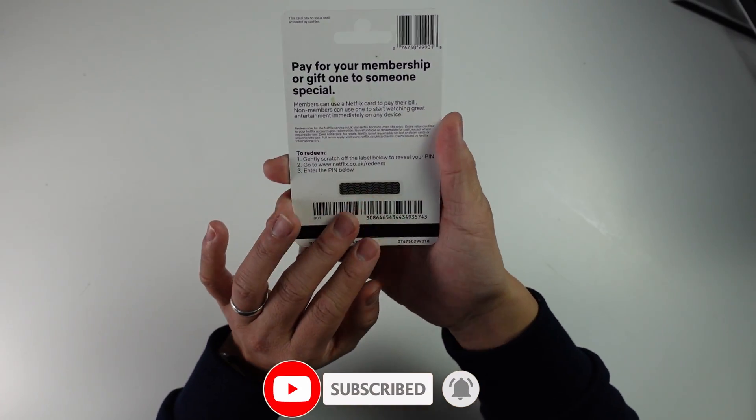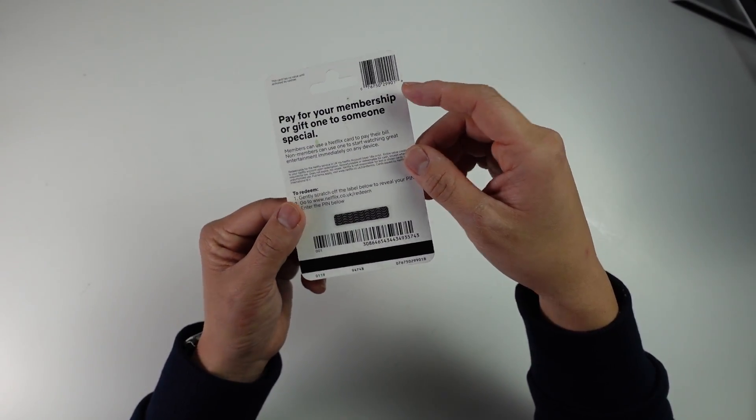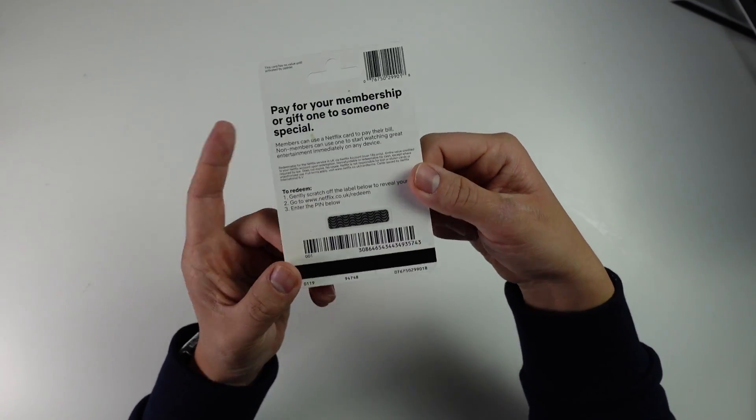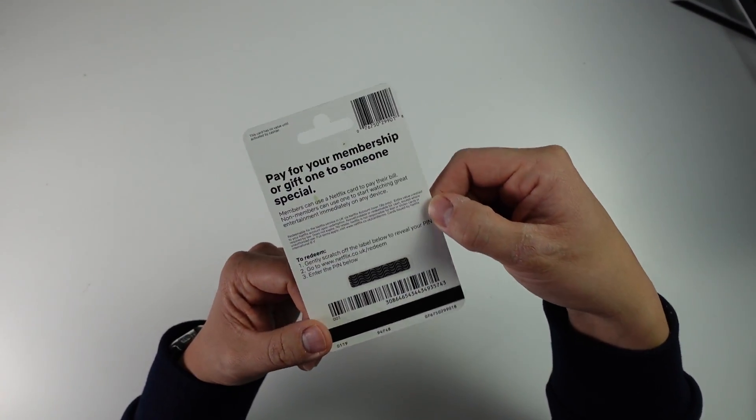A Netflix gift card basically comes loaded up with certain amounts of money. You have a barcode and a pin here, and what we're going to do is associate this with your Netflix account.